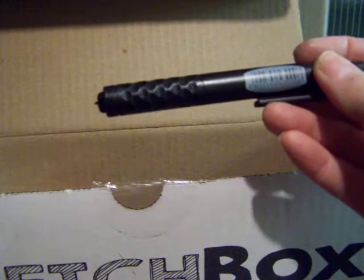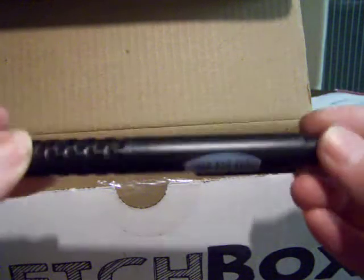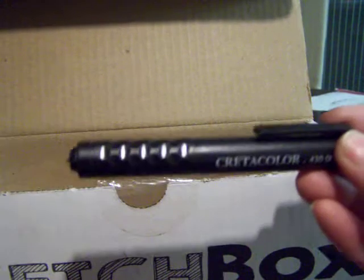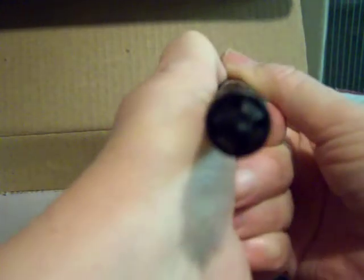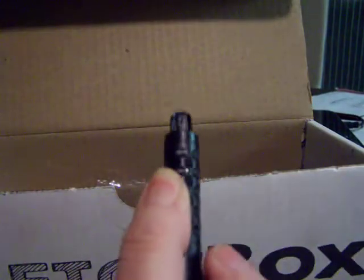I'll test the colors on the other supplies in the box. There's also the Create-a-Color lead holder — at first I was like, what is this thing? I had to look up how to use it. You press down on the top and it opens up at the bottom. You really have to press on it, but it works. I've never used anything like this before — pretty cool.